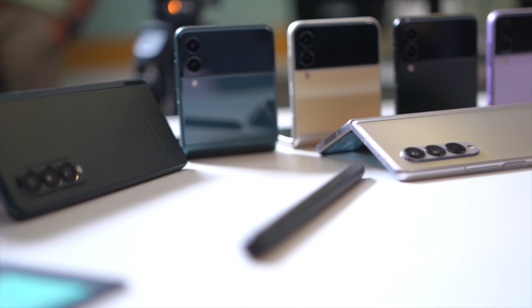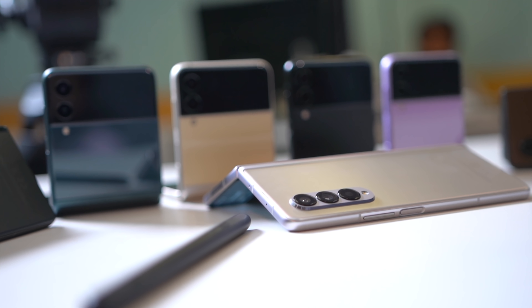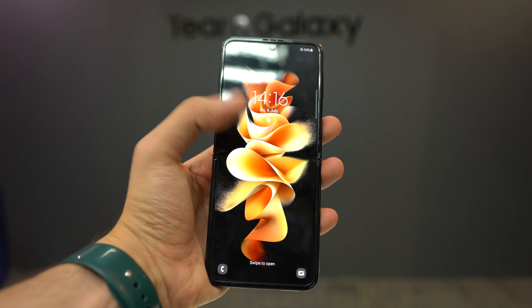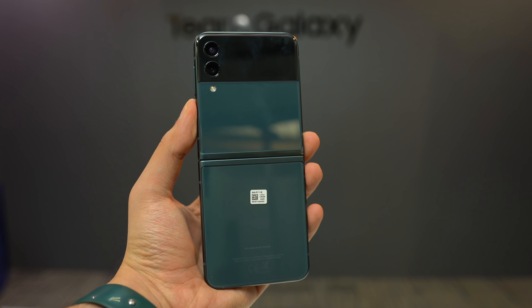Overall, I was more impressed with the Z Flip 3 — especially with that boxy look and those beautiful colors. It is seriously impressive and premium in person. I'll go as far as to say this is a more premium-feeling device than any traditional smartphone out there, including the iPhone 12 Pro Max.